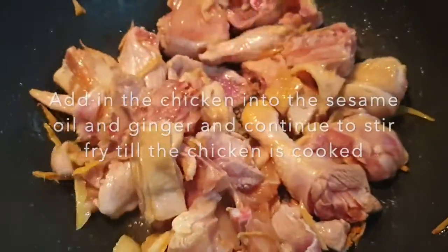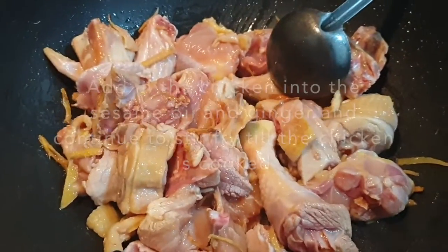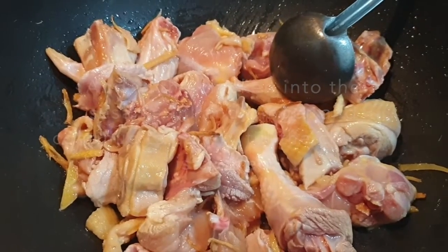Constantly stir-fry so that you can get the chicken all evenly cooked and spread with the sesame oil and ginger all around the chicken. It will taste so good later on. I can start smelling the fragrance of this dish. It smells so good.